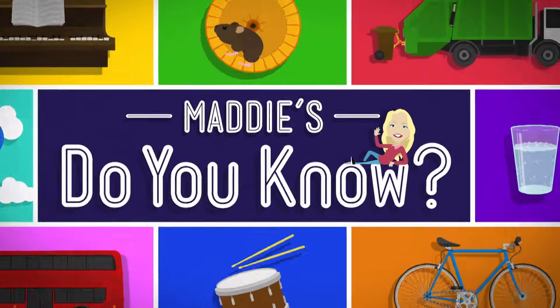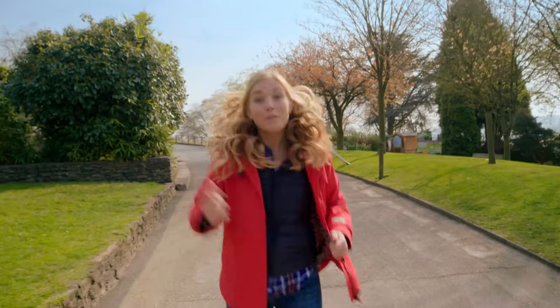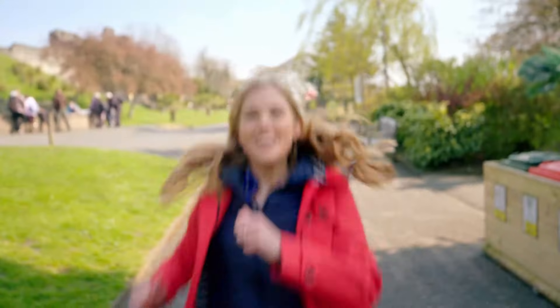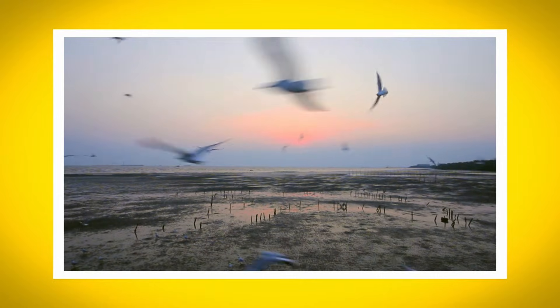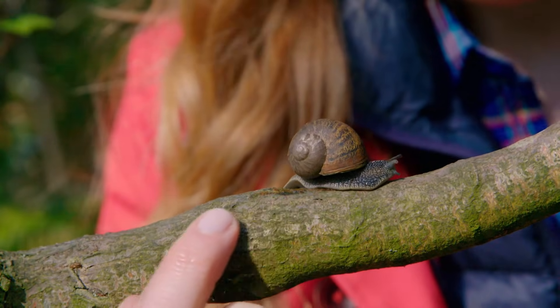That's my house! Hello, I'm Maddie, and today I'm going for a walk outside. But have you noticed that different animals move in different ways? Birds flap their wings, and fish use their fins and tail to move. But what about animals that don't have feet, wings, or fins? Like this snail. Do you know how a snail moves? Let's find out.